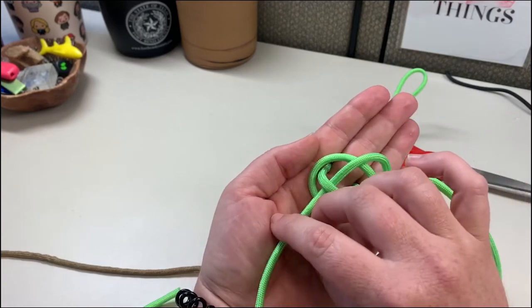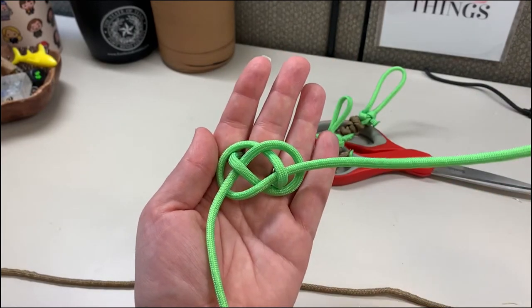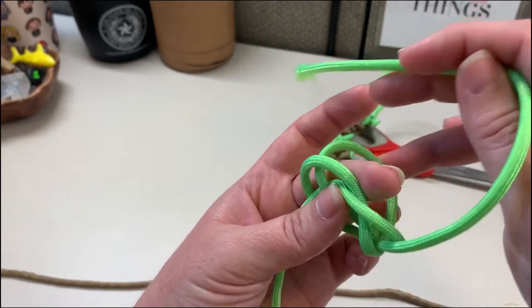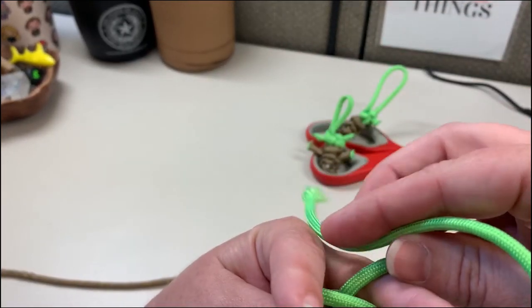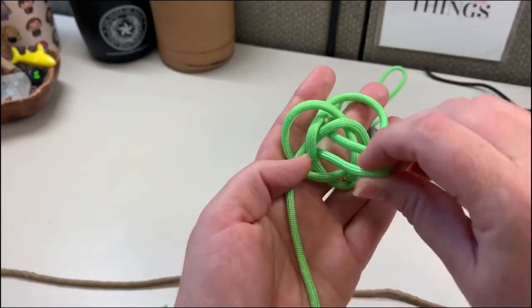Don't pull it too tightly because we're gonna use this center section still. Take this right cord and wrap it around the knot and around the cord that's behind your finger — so the right one goes back around that cord — and then take it through that center space kind of back towards you.